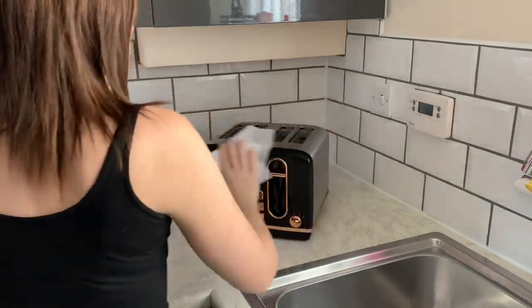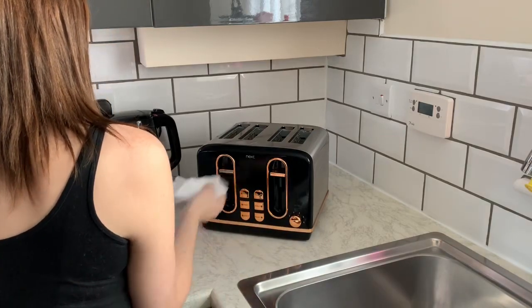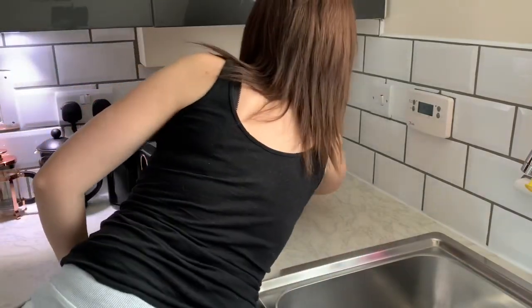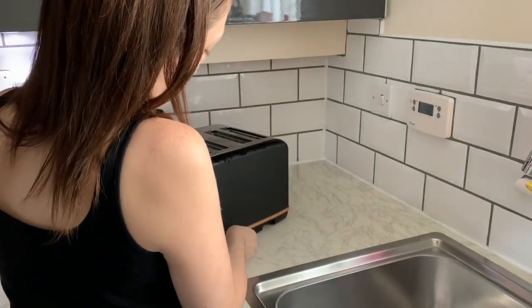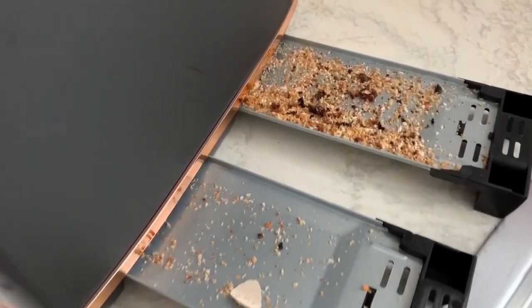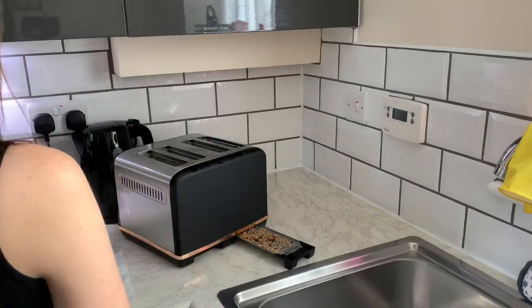I'm now moving over to the toaster. I do always clean behind it because I hate the thought of there being loads of crumbs on the kitchen counter, and I'm just giving it a quick wipe over. But again it is the inside that I always forget to do — since we've had this I've never emptied it. As you can see the back is getting pretty full, so I'm emptying all that out and clearing it before it starts to overflow everywhere.